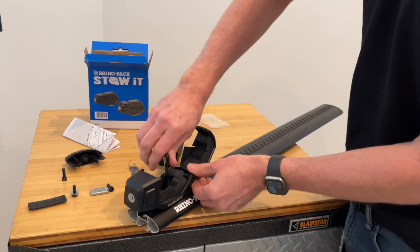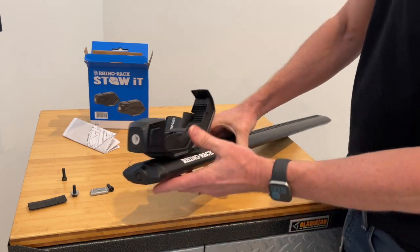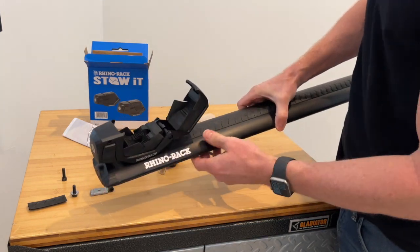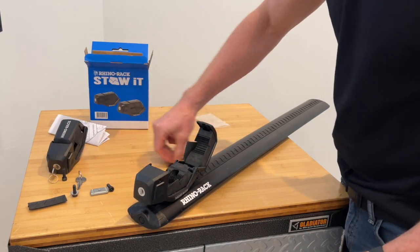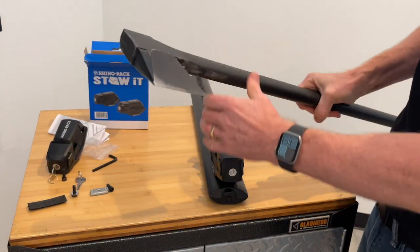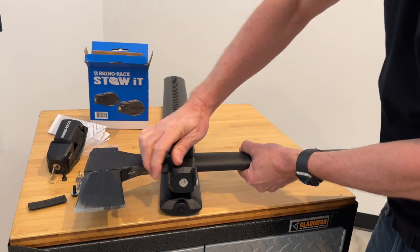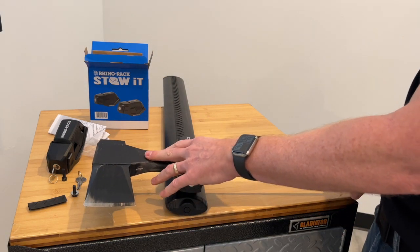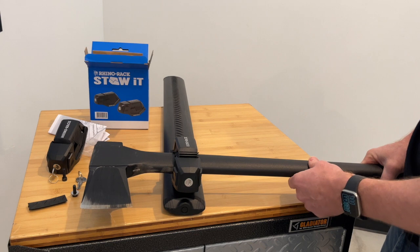Go ahead and tighten that up. With that tight, put the end cap back on and you've got your installed Stow-It. Let's see how that grips an axe and then a shovel. We have an axe here, so I can just drop that down into place and press down — that gives a good secure grip. This is a heavy axe; however, the Stow-Its are rated up to 18 pounds between the two Stow-Its across the two load bars.